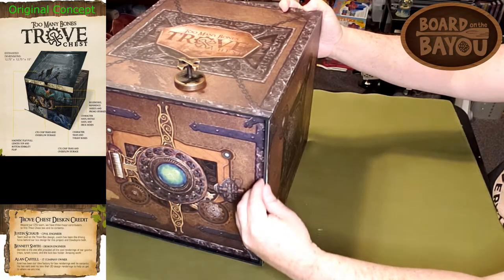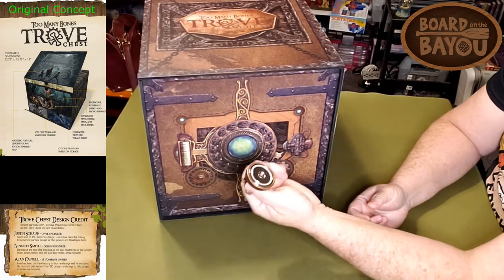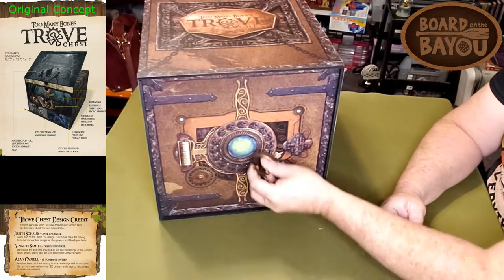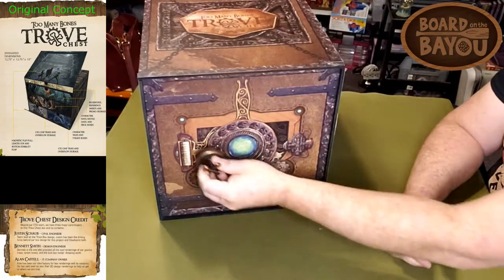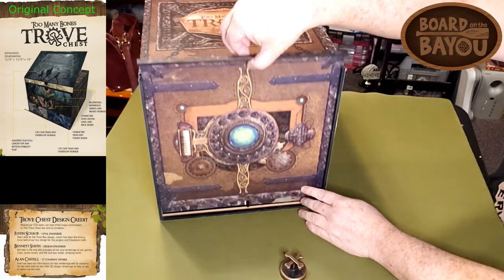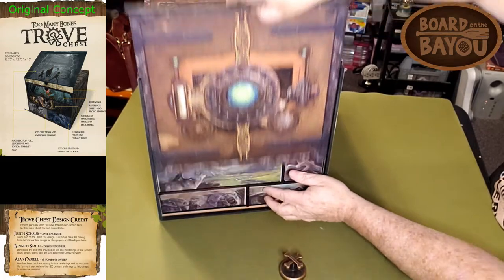I'm probably going to take a glue stick and rub it there to get that edge to lay flat. This is the little magnetic latch — it's got a really strong magnet on here. Unfortunately, one design part they really can't figure out is where to put this when it's not in use. The general consensus is you just set it on top or attach it to one of the drawers inside. The top slides up and it's got a nice slotted mechanism — really nice.